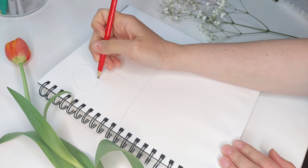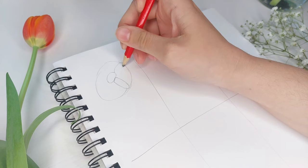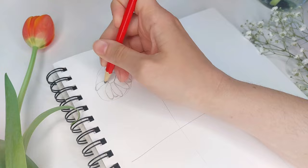The first flower we're going to start with is our daisy. We're going to start by drawing one big circle, and within that circle we'll do a smaller circle in the middle. This is going to be the center of our flower, or the florets of our daisy. You don't really need to be concerned with how many petals are on a daisy — this flower is very forgiving, so you can put 20 or 10 petals and it will look great.